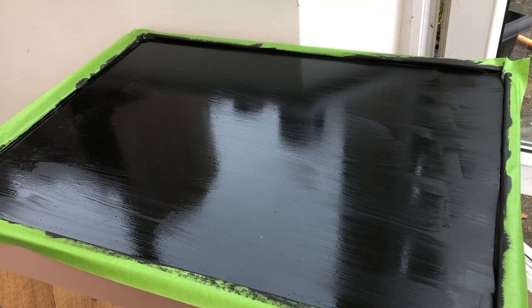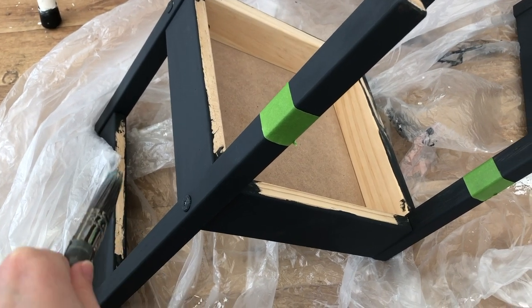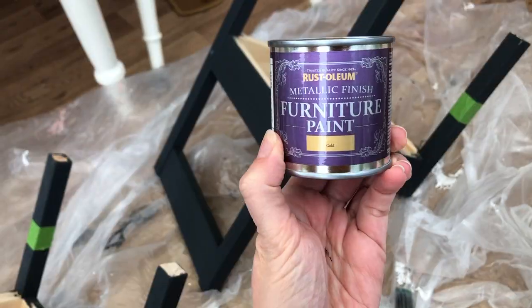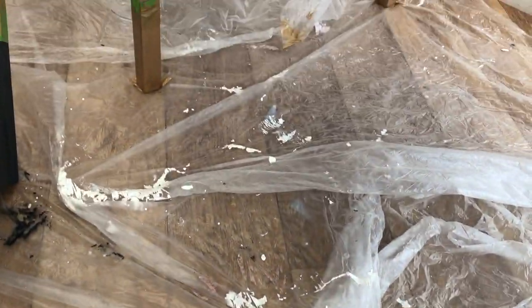So I've done a second coat of the chalkboard paint and now we are moving on to doing the gold-dipped legs. I also just noticed I missed a bit there so we'll sort that in a minute. We are using this gold paint. I've painted all the legs gold now and I'm just going to wait for them to dry.